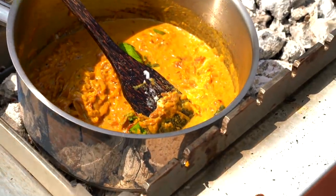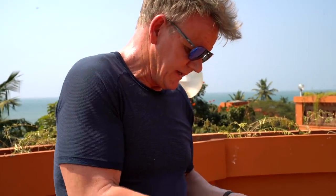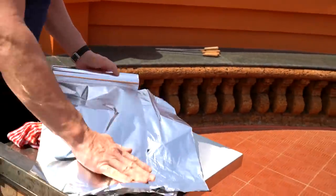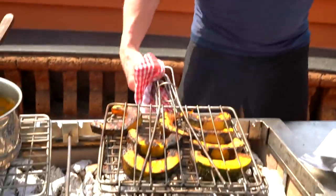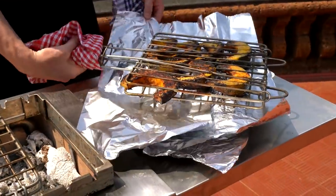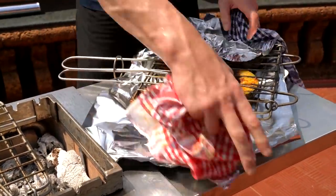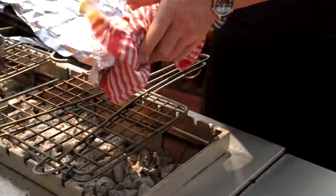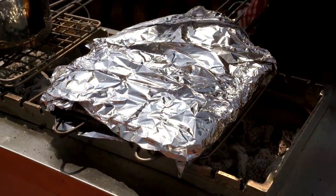Once you've got the color on those pumpkin wedges, cover them with tin foil — just cover them up and that will help to steam them, and more importantly allow the cooking process to continue. Wrap them in. Color is the important part — just a little bit of flavor — and then literally back on the grill, let them cook nice and steadily.